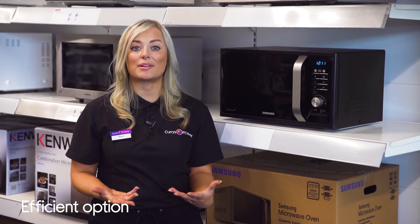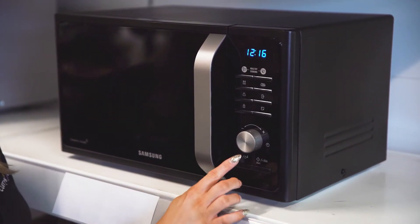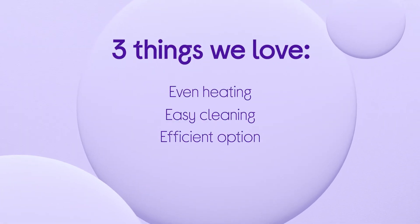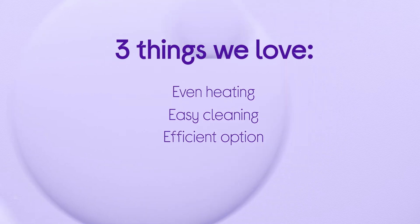You can minimise the amount of standby power it uses and cut down on your bills by using the handy eco mode. If you want to find out more you can visit us here in store, head online or chat to one of us on shop live.